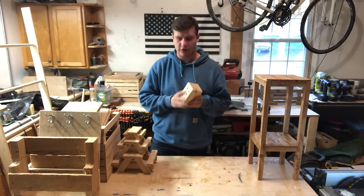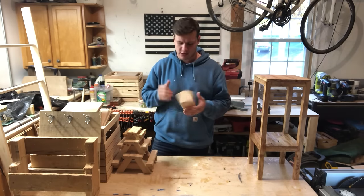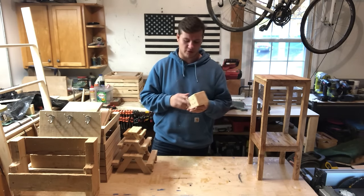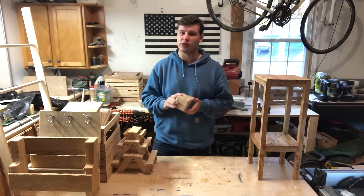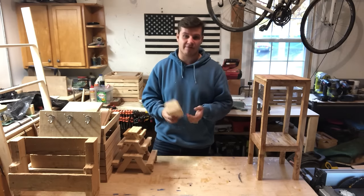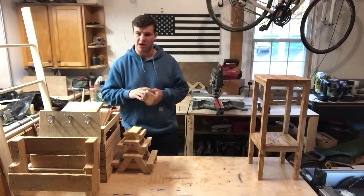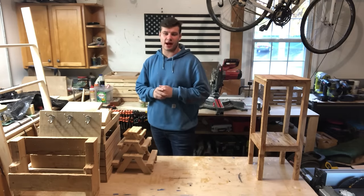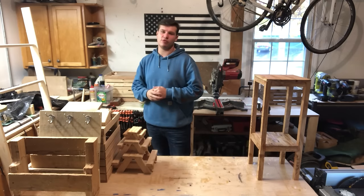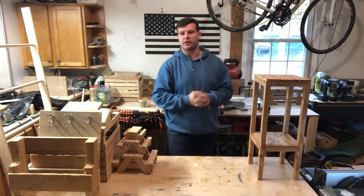Another great project similar to the pencil holder is building blocks. People love building blocks, especially for kids. If you just make the pencil holder shape and don't drill the holes, you've got yourself building blocks. Make a bunch of different shapes and sizes and they really sell well — I've seen a lot of people sell these on Etsy. The next project is a side table, which I also have a video on. Side tables are great — everyone needs one — and that's also one of my best sellers.